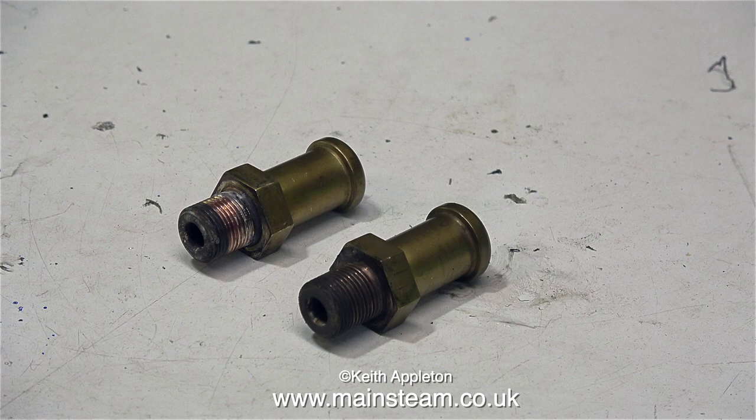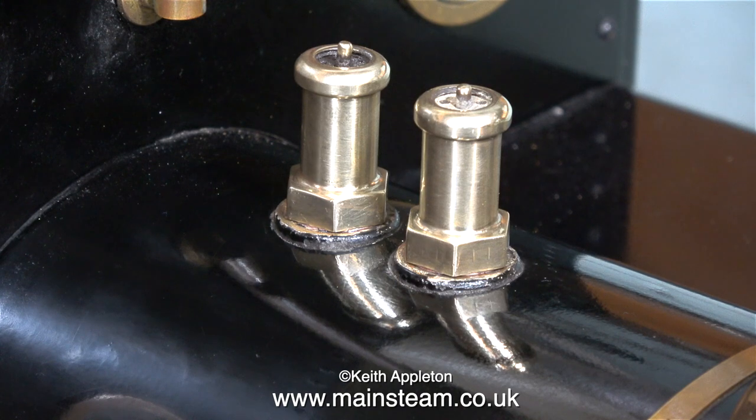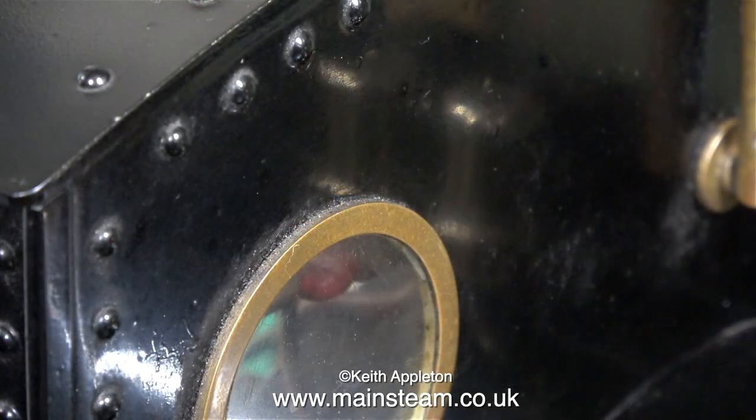These are the original pair of safety valves fitted to the engine in 1996 when I built it. Once again, by using the polishing spindle first with some abrasive followed by Brasso, they now look like this. These are jubilee fitting safety valves — I always use those, I find them to be the best. The trouble is, now I have to clean up the other brass-colored parts like the window bezel and the whistle.